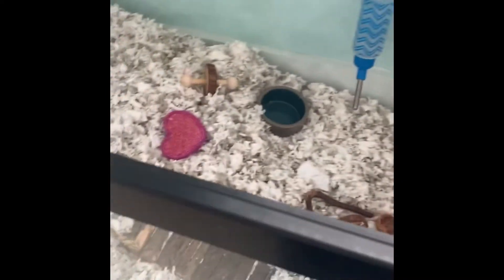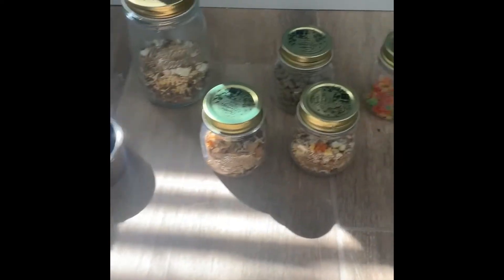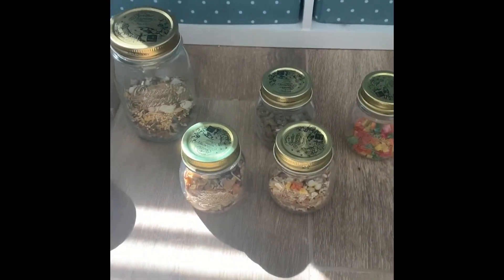Then of course we have to put all of her stuff back in. The most important part is putting bedding from her old cage back. Let me feed her. Here are most of my treats and food.